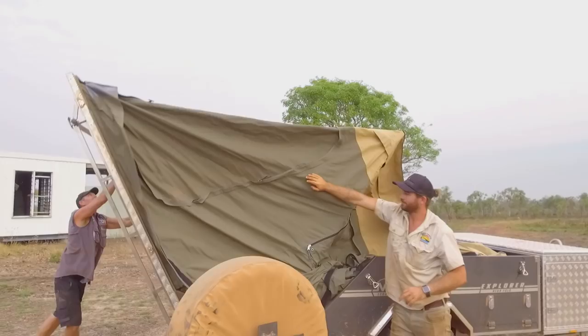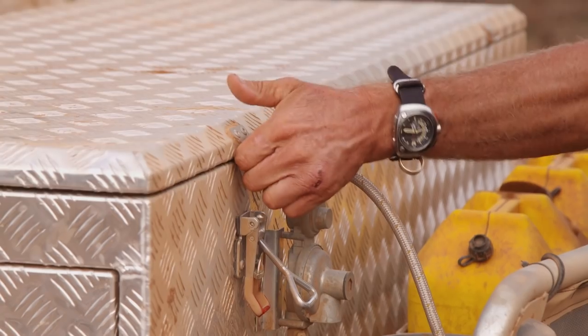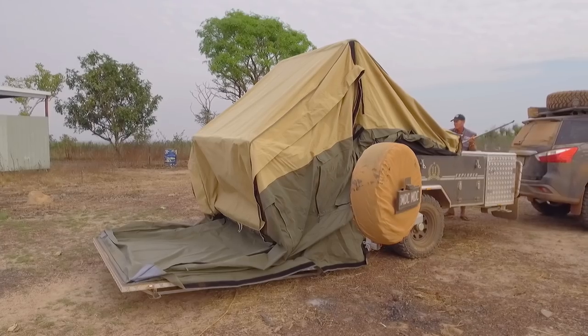The reason we've done one of these is for people getting into camper trailers who have already come from camping and have a big heap of gear. Rather than buying a camper that's got all the extras and having to get rid of half your gear, you can bring your gear along and put it in a model like this.